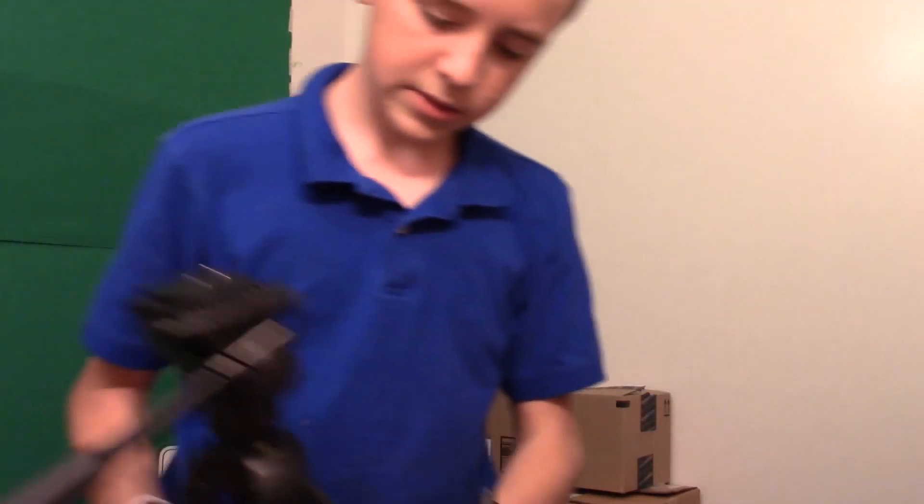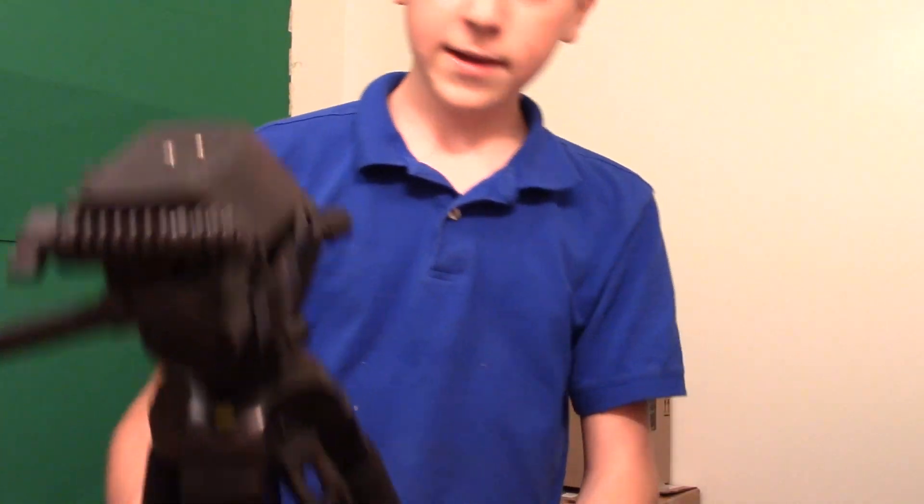Look at this. Sweet. It's pretty, really sturdy. For 40 bucks, this is a lot more sturdy than I would have ever imagined. You can extend it. There we go. Smooth. It even has weight hooks — they want that stabilization. Very nice tripod.